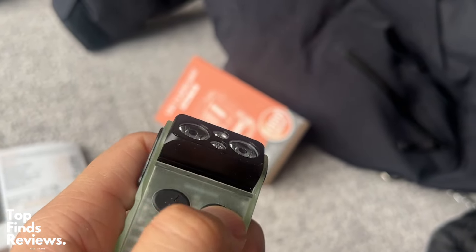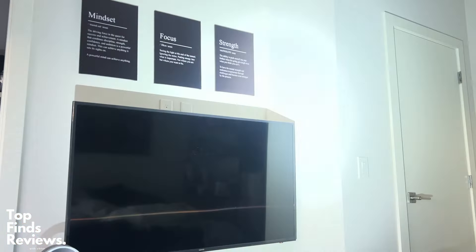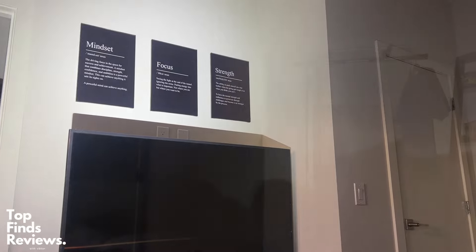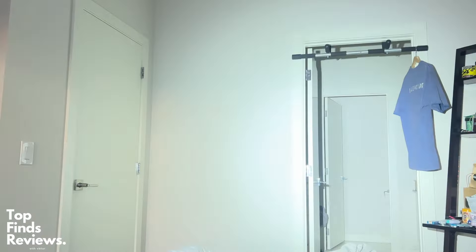It fits in the palm of your hand and it is super bright. Definitely recommend this if you guys are going on hikes or anything like that. The alarm on this thing is amazing for emergency situations.